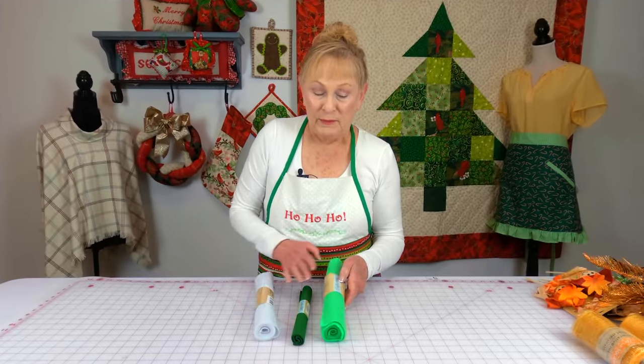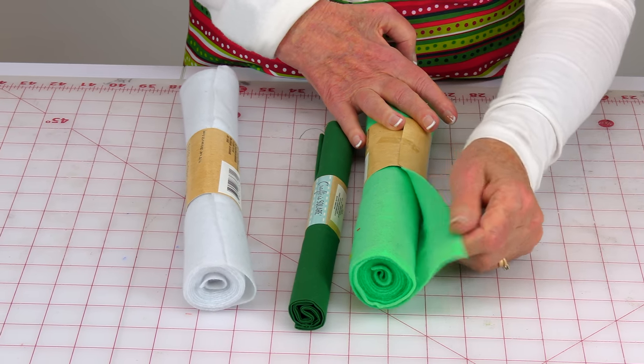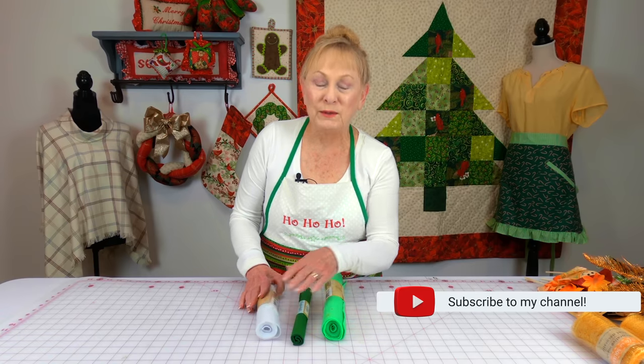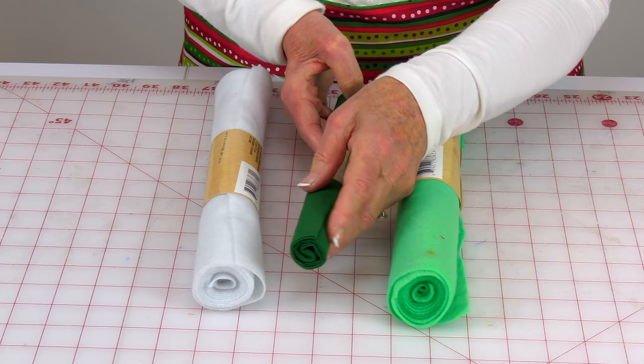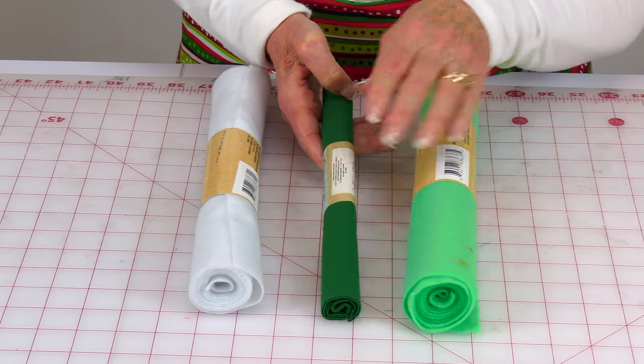This is felt. Now it's not the best quality — it's really, really thin and doesn't feel very sturdy. I will be using it but I might be using it for lining something else. This other piece of felt is very thick and I think it's more usable on the outside of a project.